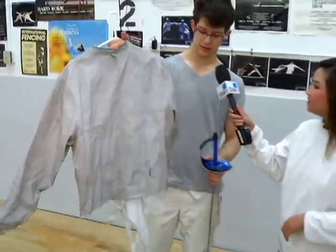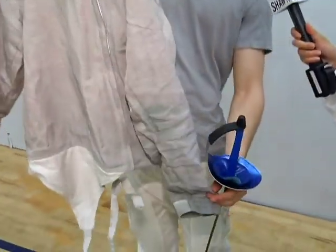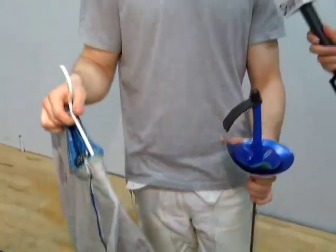This is the target area for saber — this is the one they're going to be fencing today. It's waist up, including the arms and the head. Head is target area, so watch out. I'm scared, but I'm going to try my best. We're going to have more from the Edmonton Fencing Club in a little bit. Stay tuned.